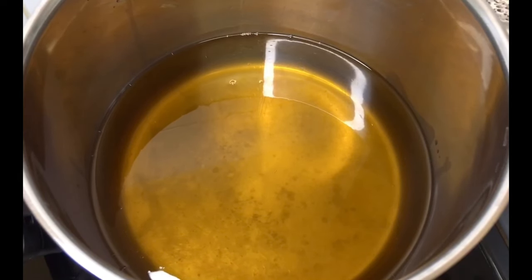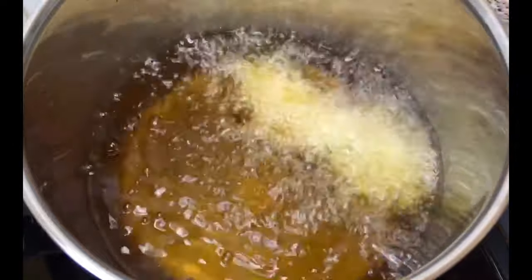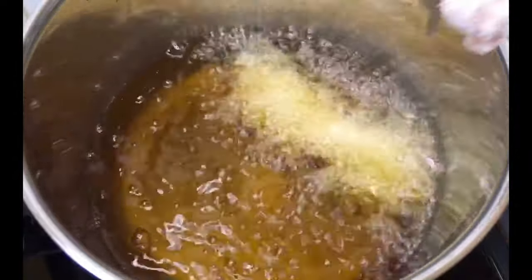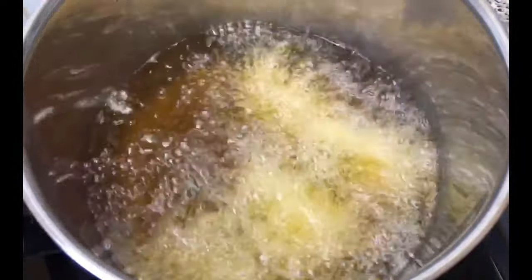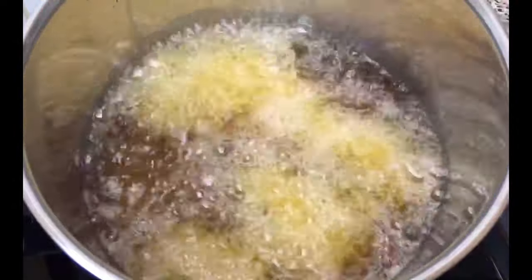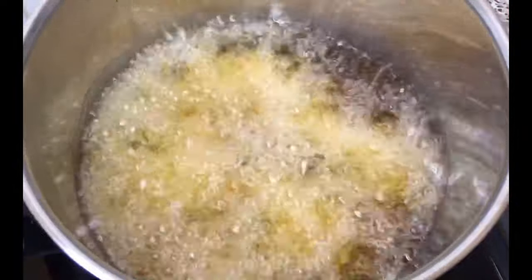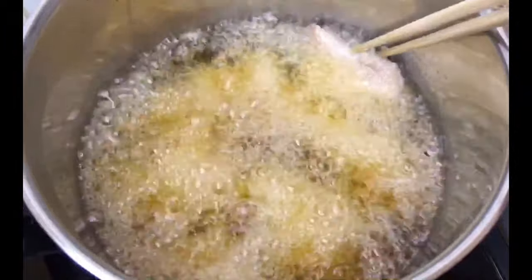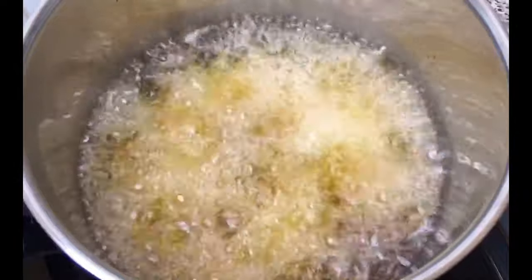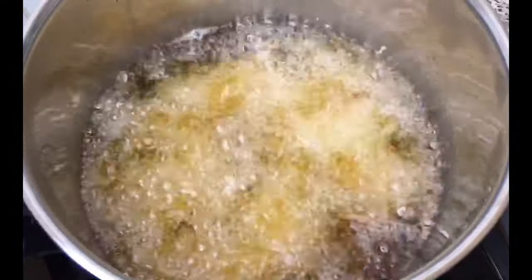Once it reaches 200 degrees Celsius, the chicken are ready to go in. If your pot isn't big enough, fry them in two batches so the chicken won't cram up altogether. Otherwise the temperature of the oil will drop and it will affect the crispiness of the chicken.